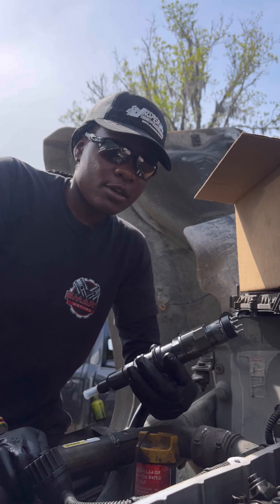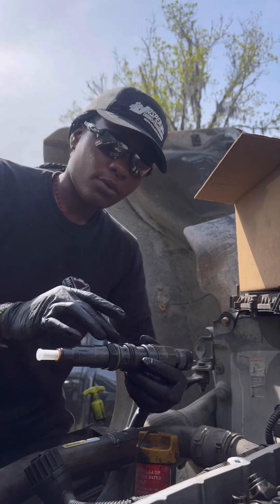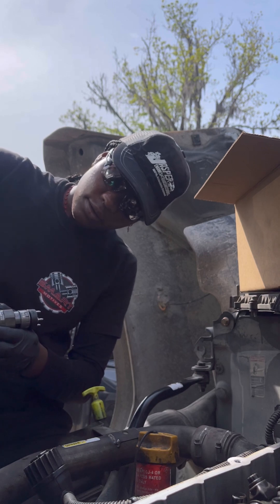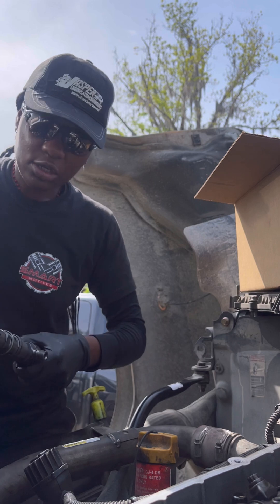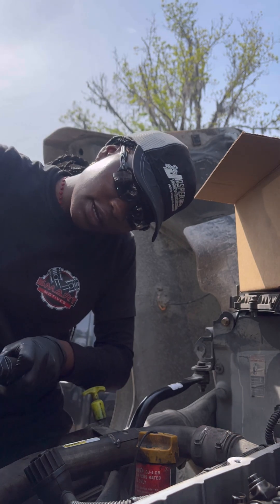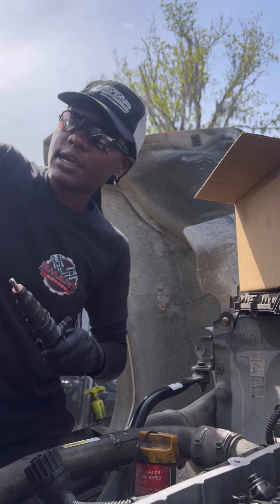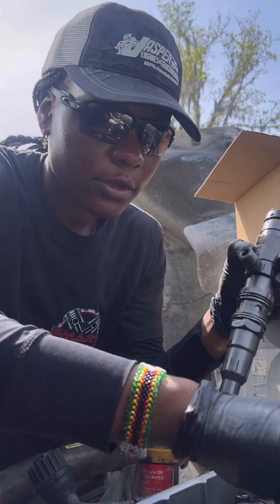A maintenance tip: when you're doing injectors, always make sure you lube the o-rings with oil. I've got some oil here and I'm making sure it's well lubricated — making sure the o-ring is fully saturated with oil all over it before you put it back inside. These are new ones, so make sure they're fully saturated with oil.